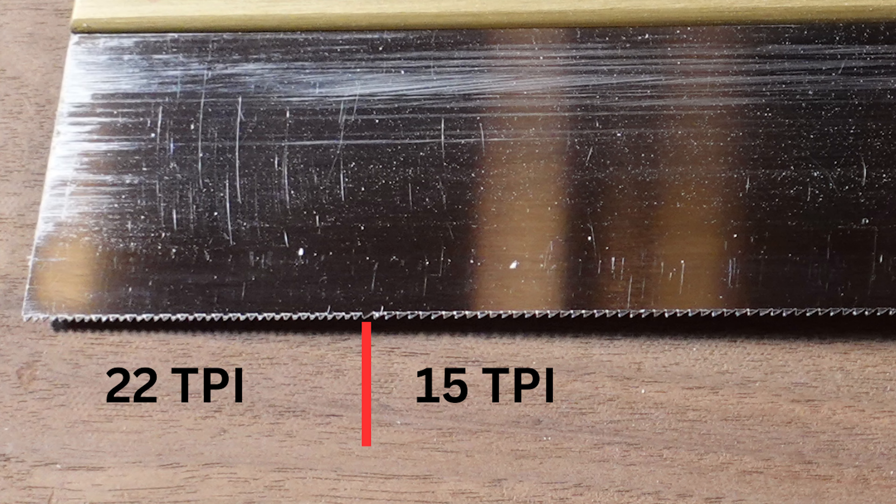Ease of start. I went with Blue Spruce; Lee Nielsen would have been my second choice. Lee Nielsen was my pick, and Blue Spruce is my second choice. They're both really close.